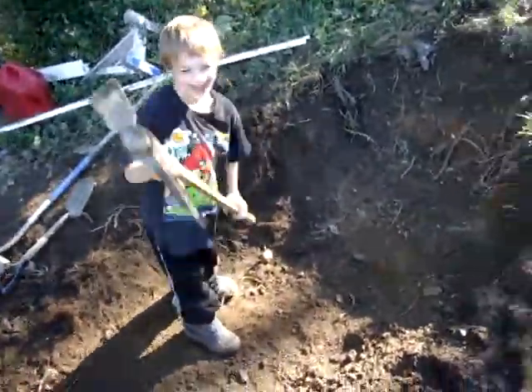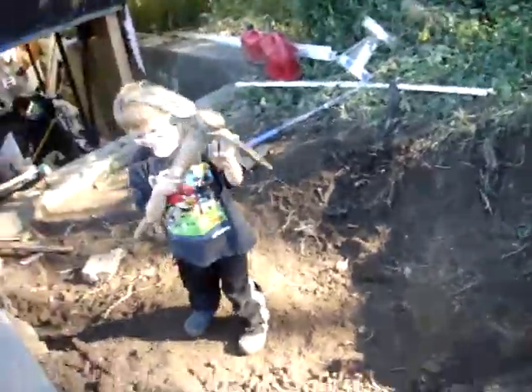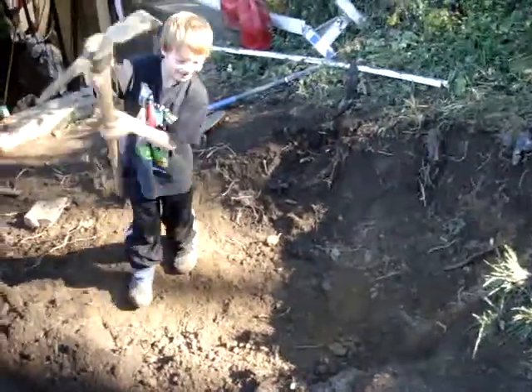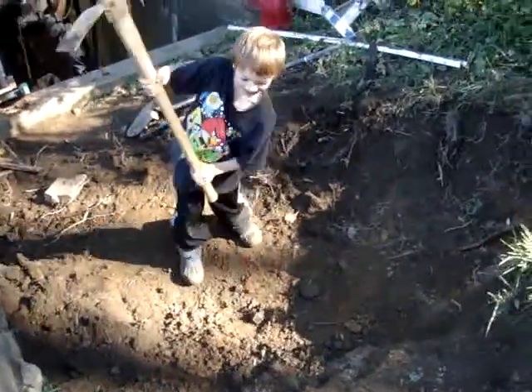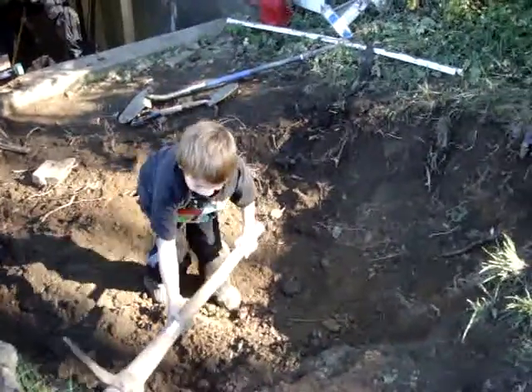This is Joshua helping out with the pickaxe. Last night it was Daddy, and he'll do it again when he gets home, and David takes turns. Joshua, go ahead. Right there? Wherever you're supposed to be doing it. So they loosen up the dirt — don't get all show-offy and crazy, otherwise you won't be allowed to use the pickaxe.